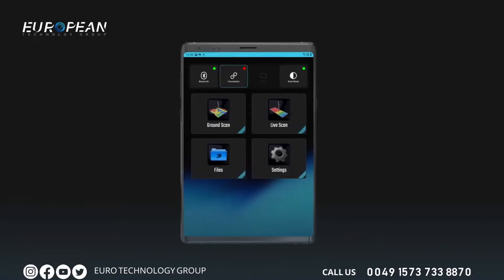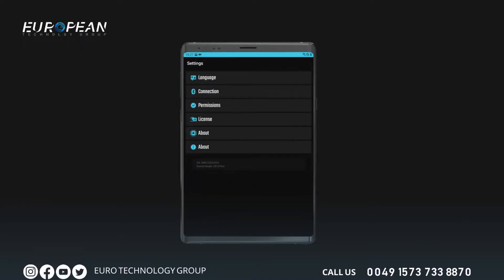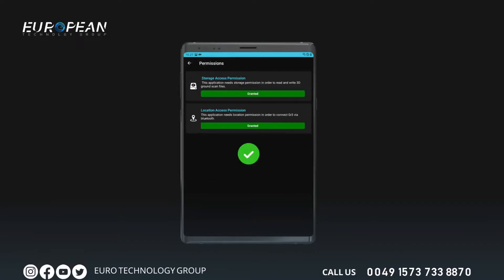After activation, you will see the main page of the application. Before you can scan with the device, you should establish a wireless connection. First, tap the settings menu in the application. In the settings menu, go to the permission section and confirm both permissions. These permissions are necessary to save scan results and establish a wireless connection. This process only applies to the initial setup — once done, you do not need to repeat it.